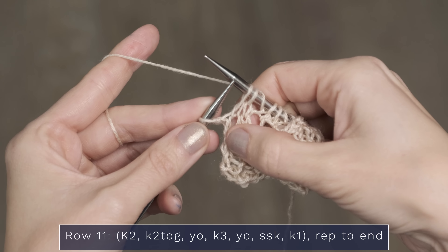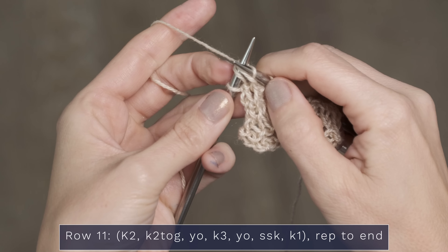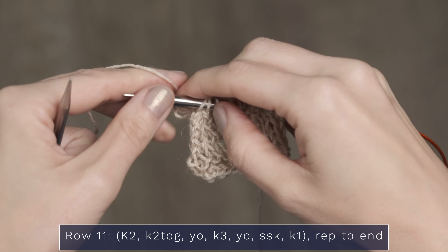For row 9, you're going to start with a knit 3, then do a knit 2 together. Then you're going to work a yarn over, a knit 1, another yarn over, then a slip slip knit. Slip your next stitch onto your right needle, slip the next one onto your right needle, then pull the work down a little so you can easily insert your left needle into those 2 stitches and knit them. Then knit the final 2 stitches.